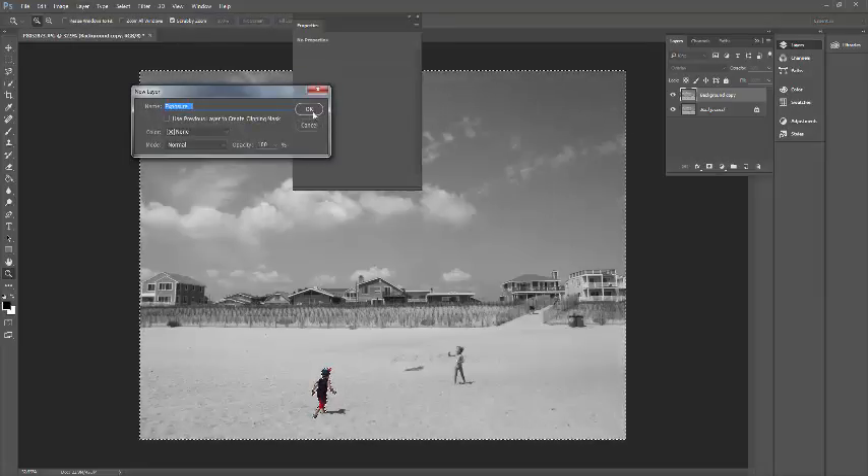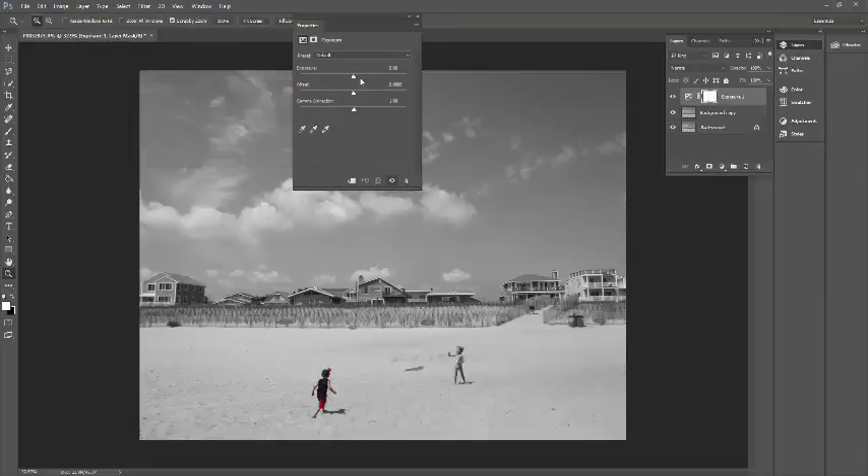Exposure. Here are all the sliders. I'm going to take the exposure back a little bit. If you go up, that will make it brighter. I'm going to back it off a little bit because it was a bright day. You can mess with the offset and gamma — I'm going to increase that a little bit to get some of the blacks black, a little darker. When you increase the whites and the blacks, this makes the color stand out even more.